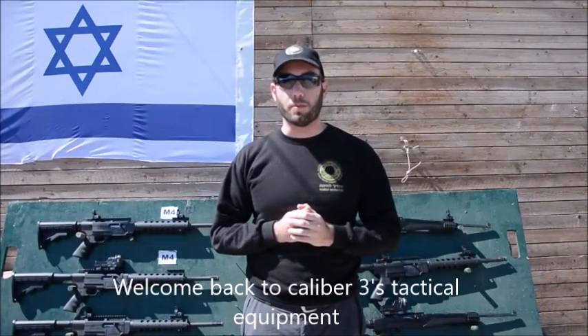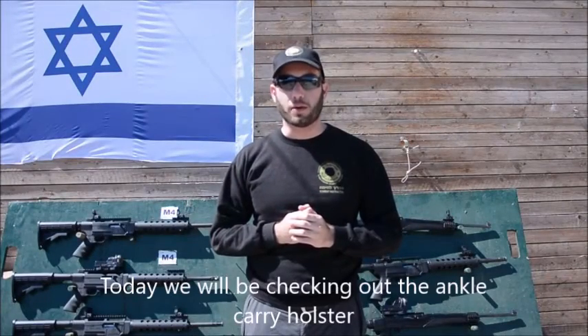Welcome back to Calibre III's Tactical Equipment. Today we'll be checking out the Ankle Carry Holster.